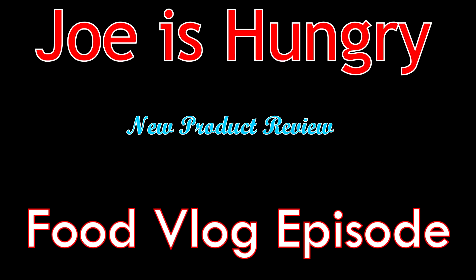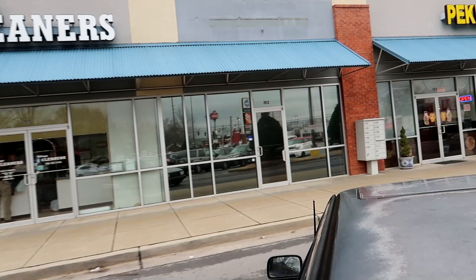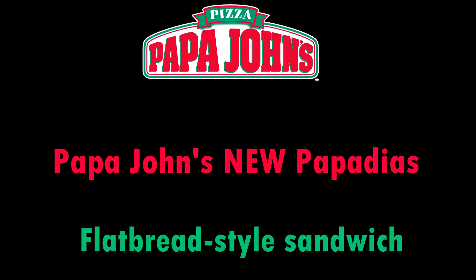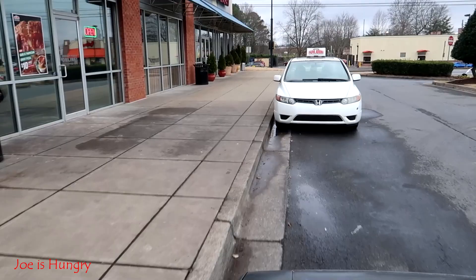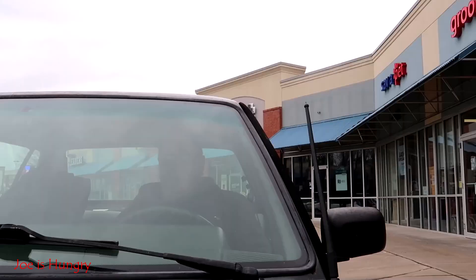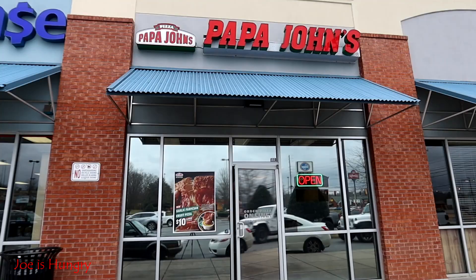I'm at Papa John's in Jasper, Georgia, and guess what? Joe is hungry. I got my Papadilla. Let's head back to the studios of Joe is Hungry, located in my adopted hometown of friendly Fairmount, Georgia.